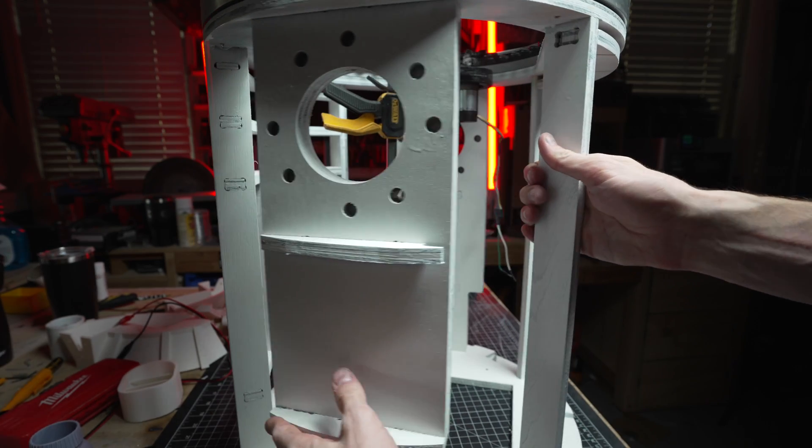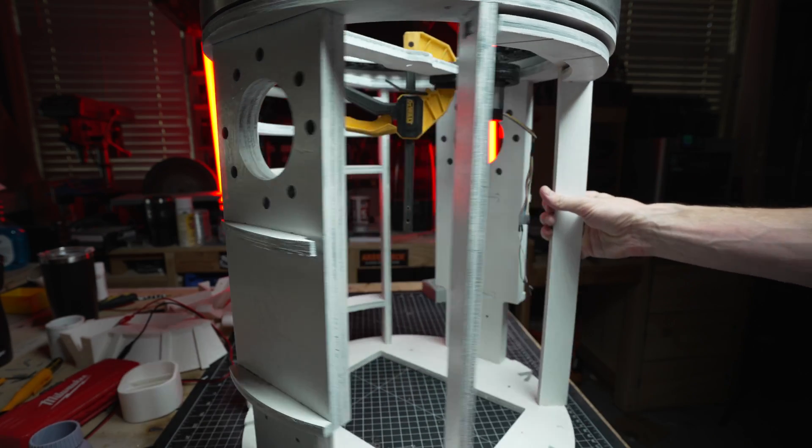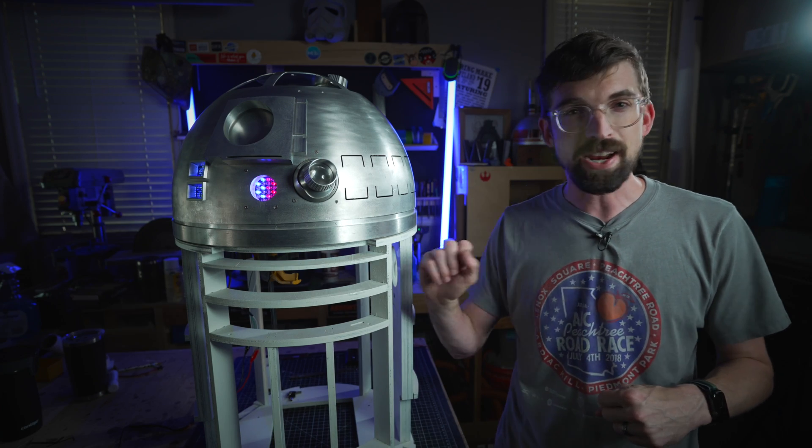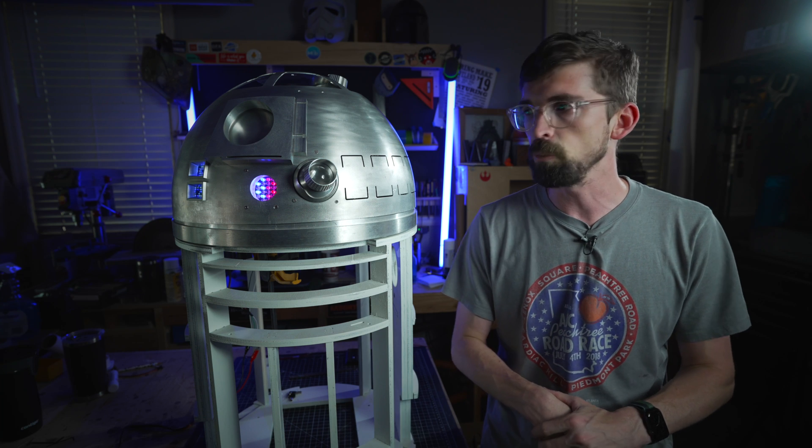But if you're doing a lot of builds and props that might have a lot of internal frames, CNCs are great for doing wood. You can even do aluminum. A lot of people who build R2 also use styrene, and a CNC is great for that as well.